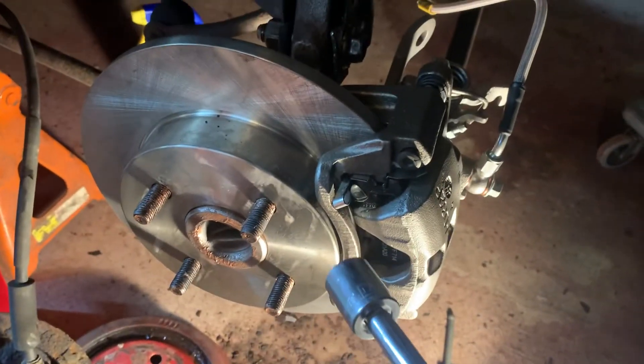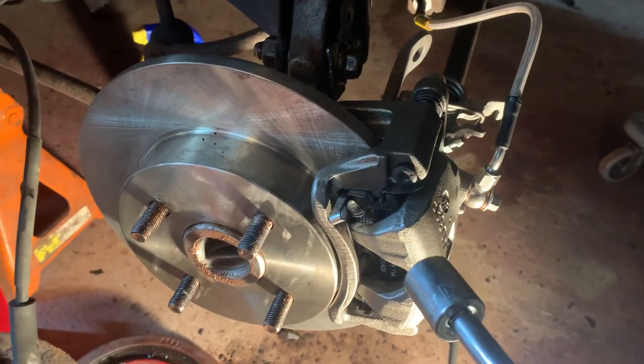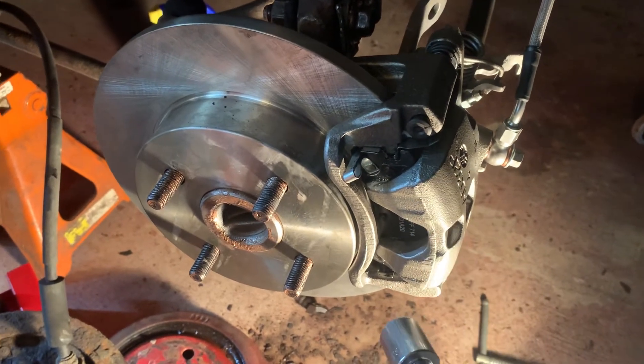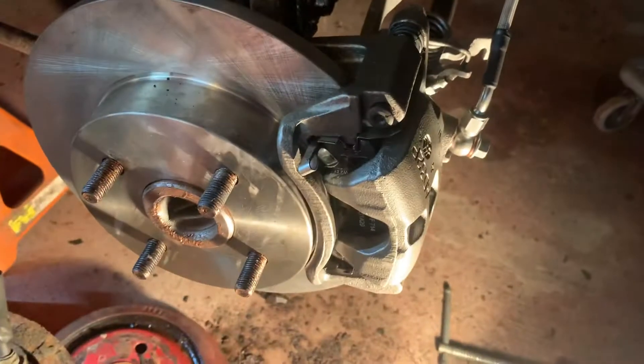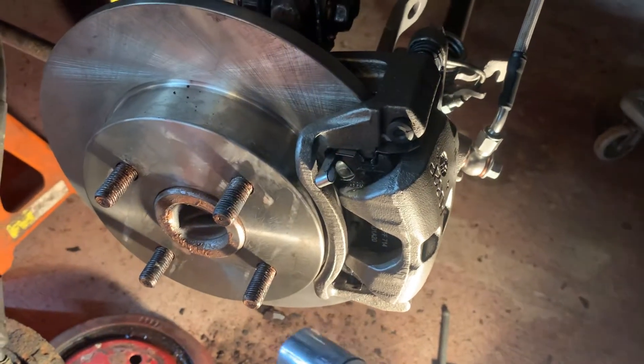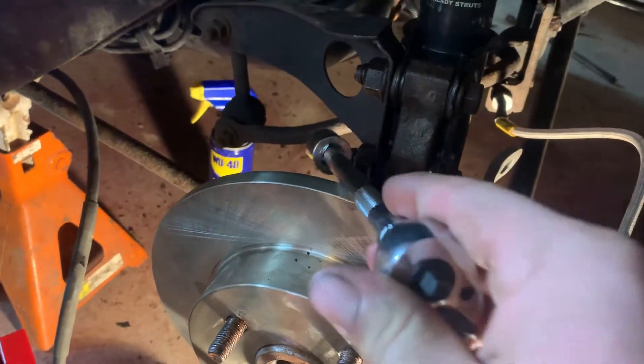Our brake pads share the same fitment as a ton of cars from this era, so you can get really good rear brake pads. Take your time with this job — don't break any bolts. Spray everything down with WD-40 beforehand if you can, and use an impact to loosen stuck fasteners.